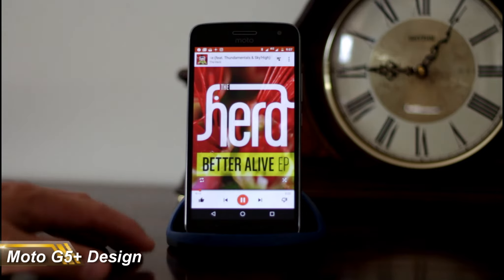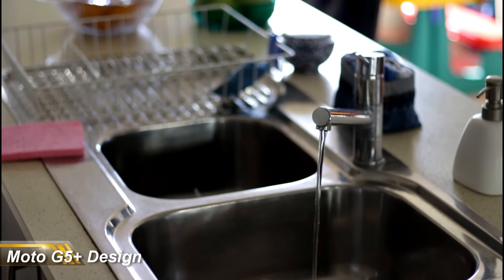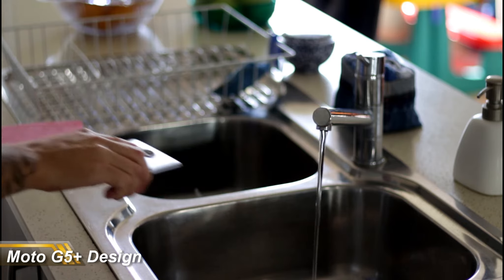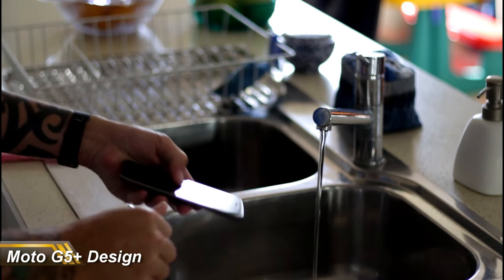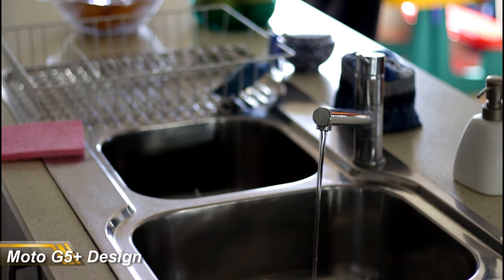I mentioned the nano-coated water repellent, but I'm not sticking this phone under any running water. Keep this phone away from water — if you get caught in the rain you might get lucky, but don't go submerging it. It's not able to survive that and it won't survive that, and I get a little bit paranoid when it gets near water.